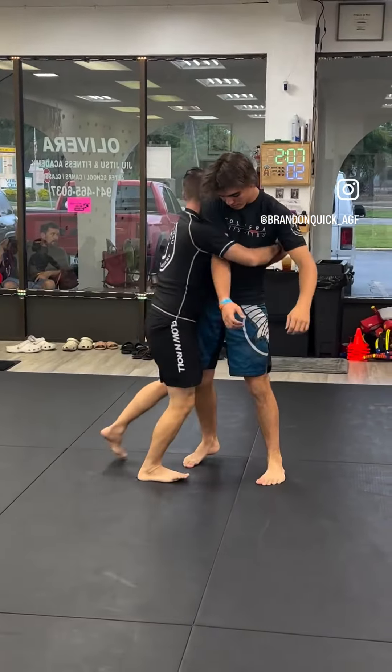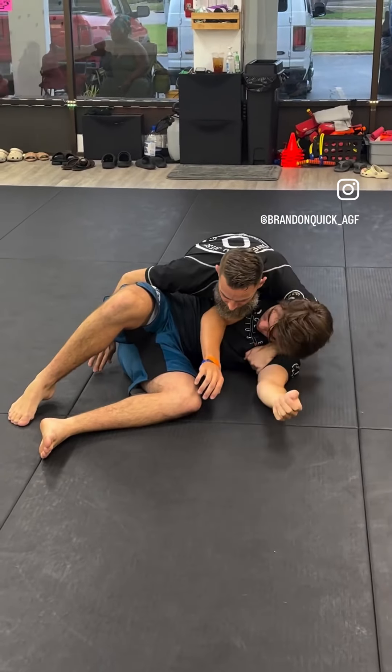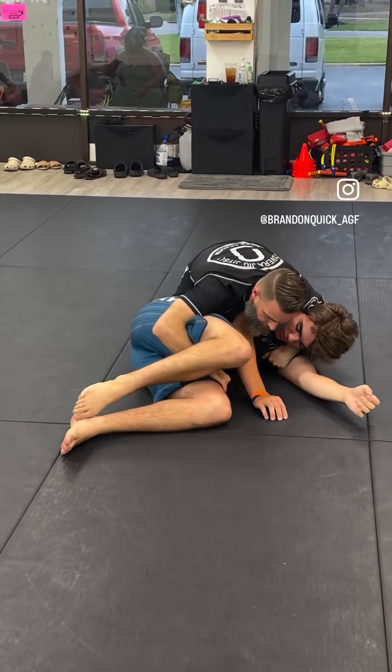Drag, walk, walk, walk — look — slide down the pole. Spear here, or here.